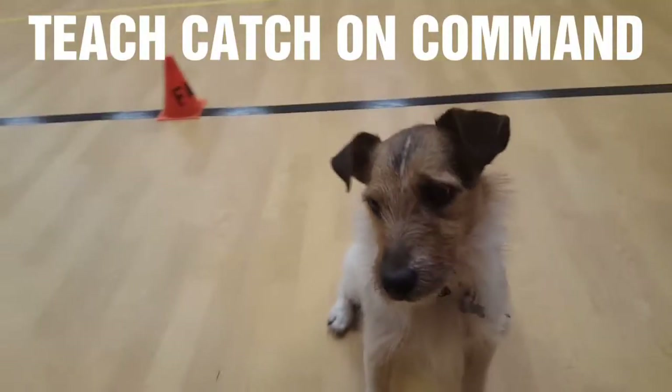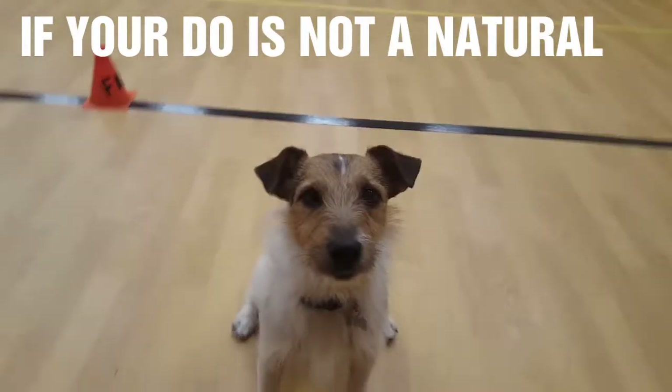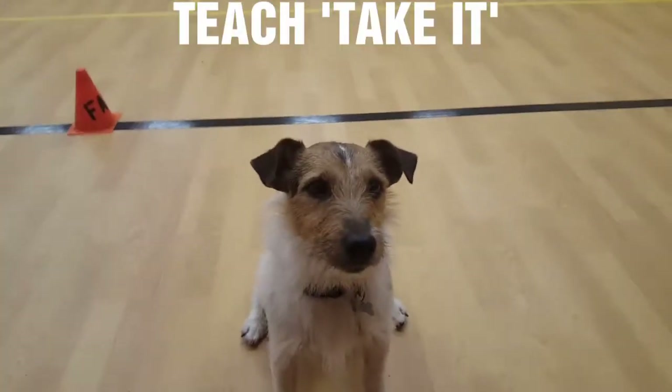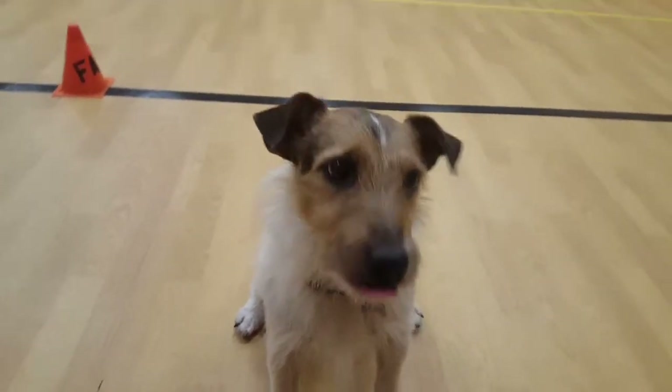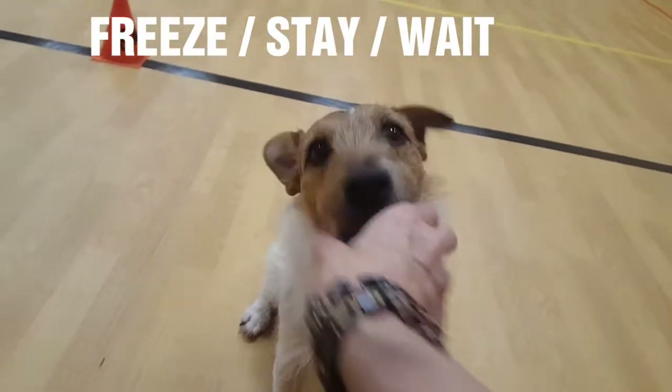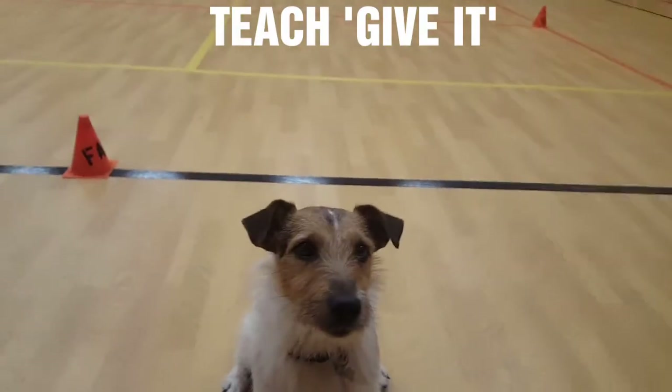This is teaching a dog to catch. Unless your dog is a natural catcher, first you have to teach them 'take it.' Take it and freeze — good boy. Take it and freeze — good boy.